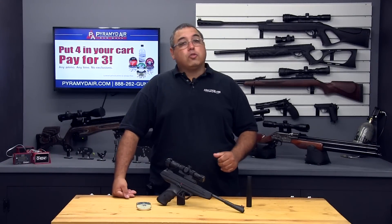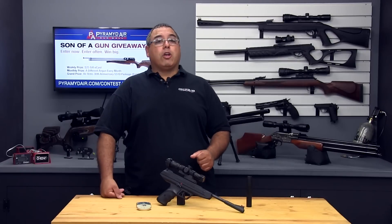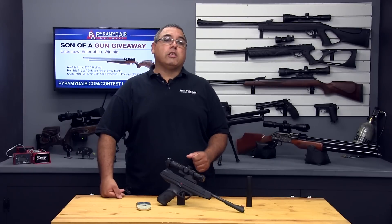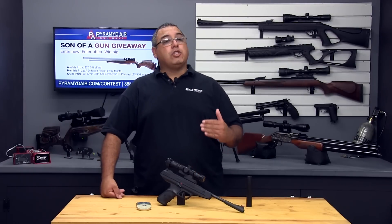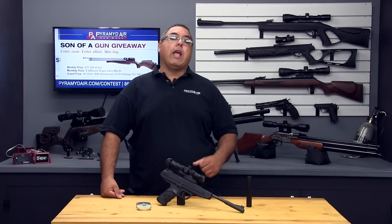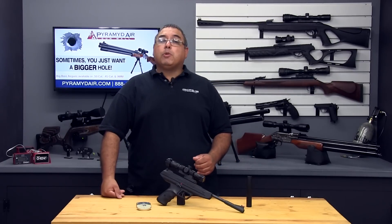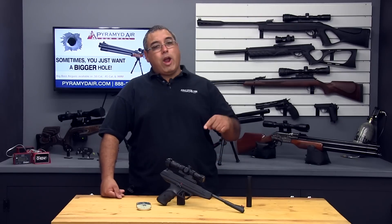I'd like to take a moment to thank the folks over at Umarex USA for providing the review product and supplies for this review. And of course Pyramid Air for sponsoring Airgun Web and this video. When you're looking for your next air gun or looking to fill your next air gun supply order, go ahead and visit www.pyramidair.com or give them a call at 888-262-4867. Please be sure to let them know that you learned about them right here at Airgun Web.